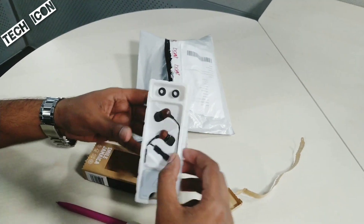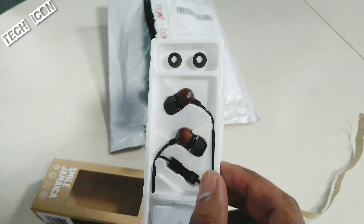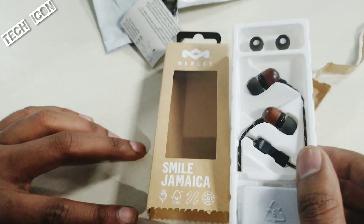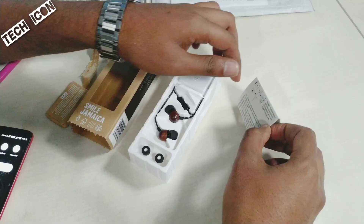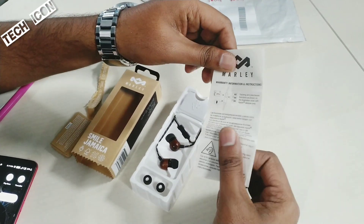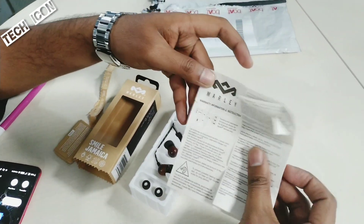Here are my earphones. Let's see here. I have two earphones here, two extra buds. I have the packing, the earphones, the paper, and the logo.